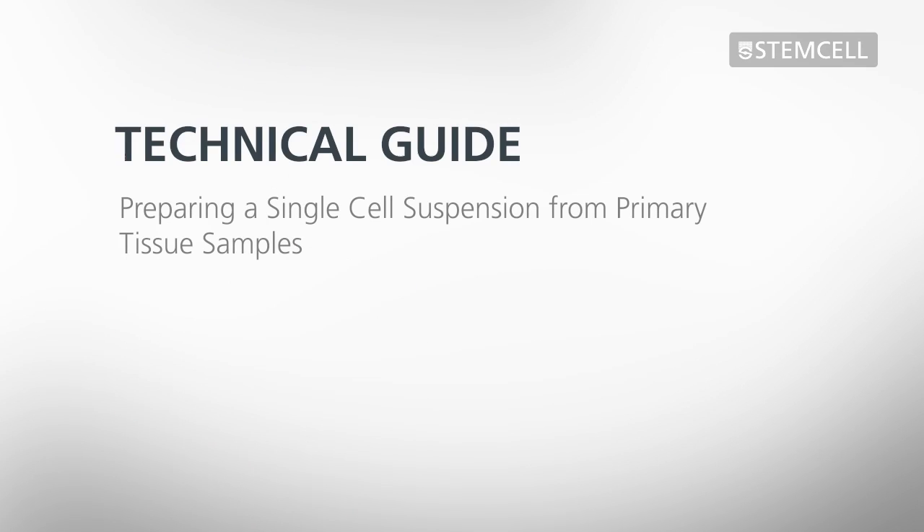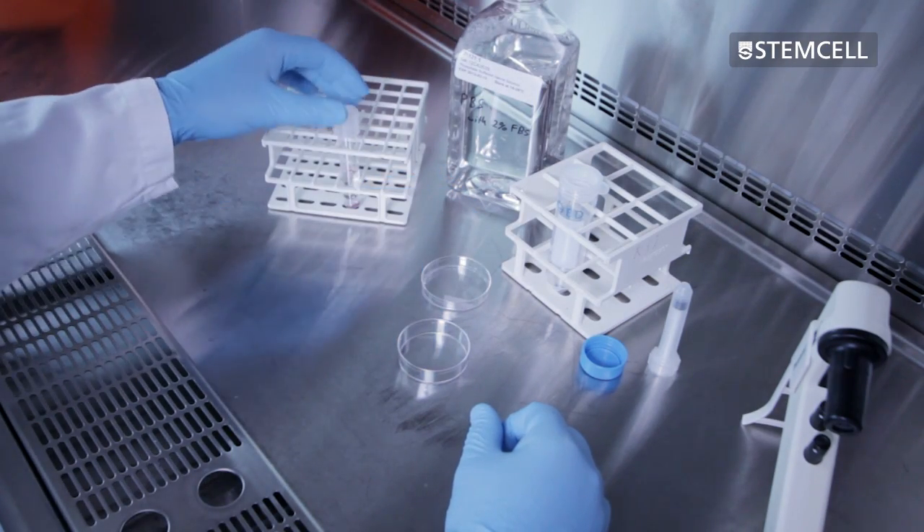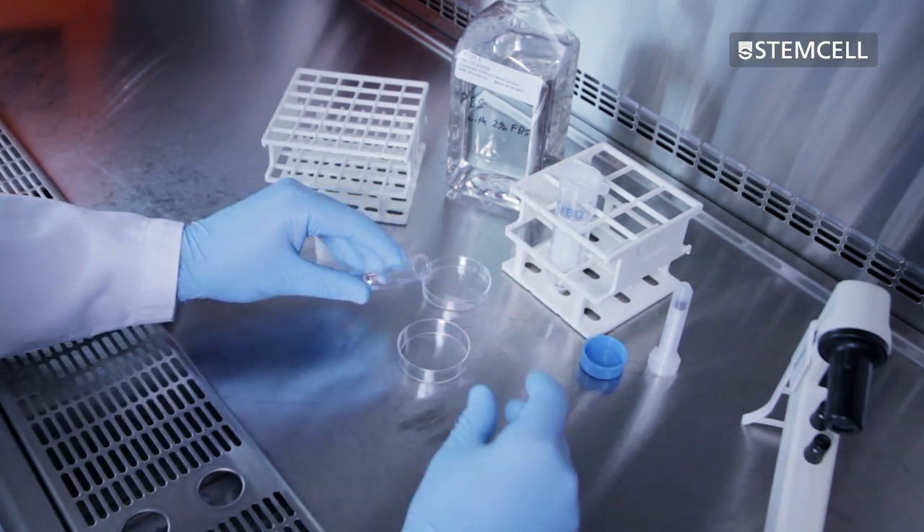This video outlines a method to harvest cells from a primary tissue sample and prepare a single cell suspension prior to performing cell separation. When working with primary tissue samples, cells must be dissociated from the tissue in order to prepare a single cell suspension.